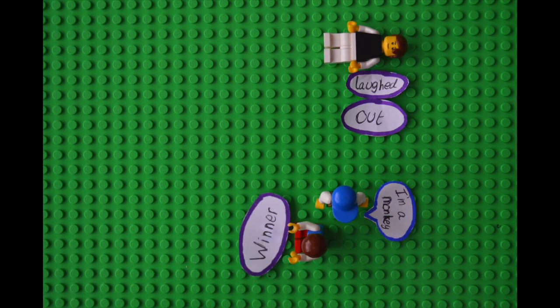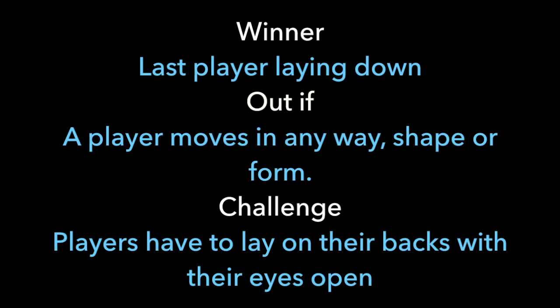The last player lying down is the winner. Give players a challenge by having them lay on their backs with their eyes open.